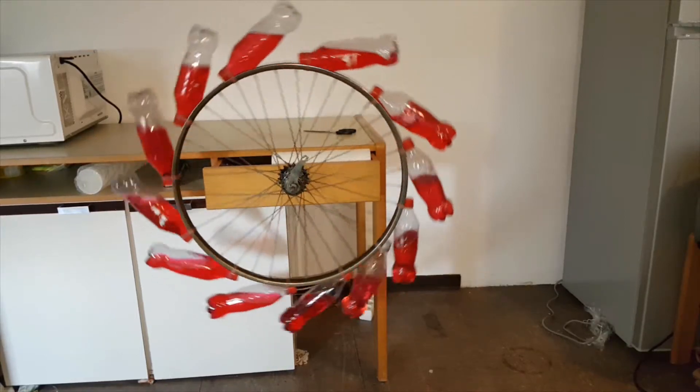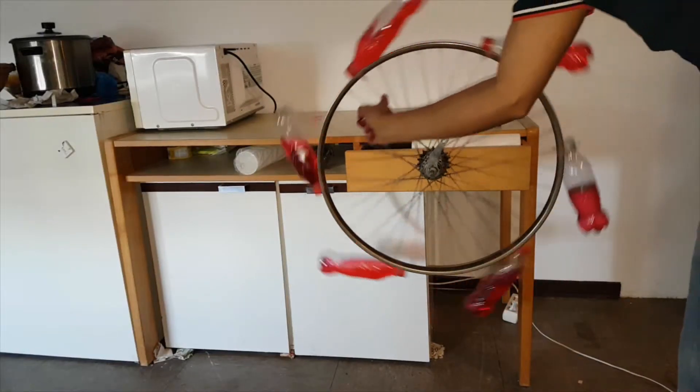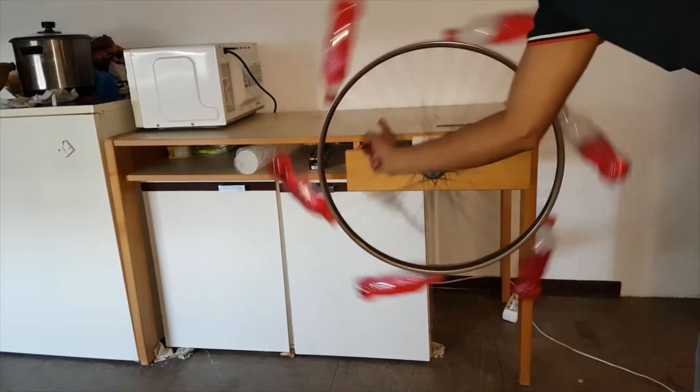I have counted the time. It stopped just after a few moments. I changed the size and the number of bottles. The result was the same — it stopped after a few moments.